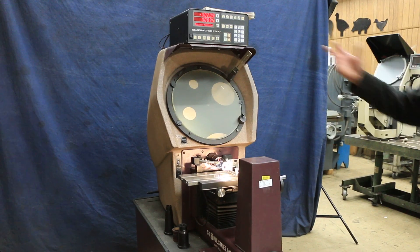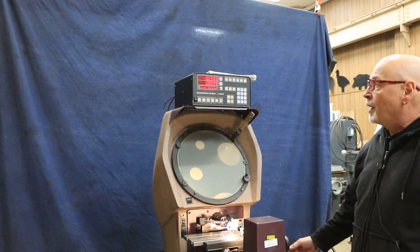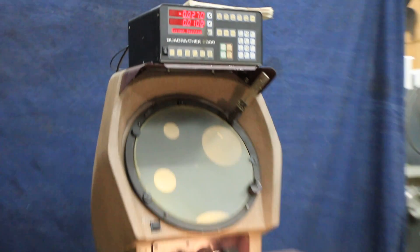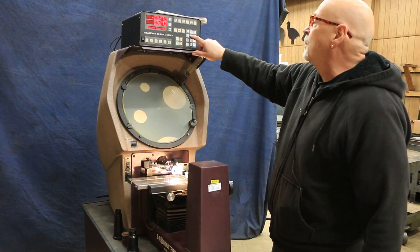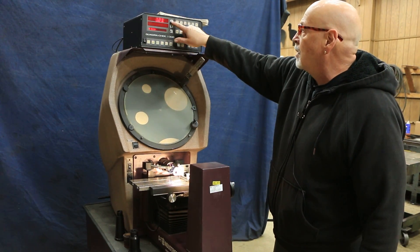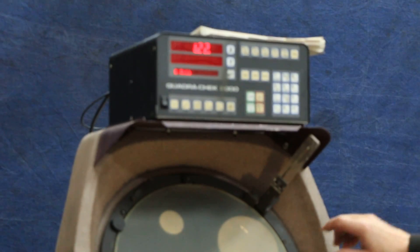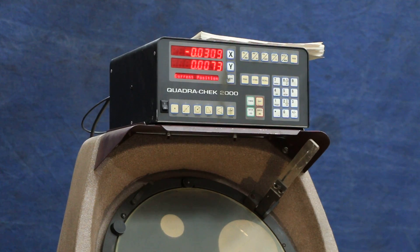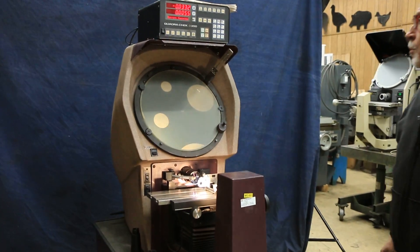We have the Quadracheck unit on here that gives us our table left and right, or our x-axis, and we have our vertical, or the y. When you want to get your chart ring here, there's a button up here to show Q, and then you can zero that. And here you have your minutes and seconds. So we'll go back to our regular thing here. You can see all that works pretty nicely.